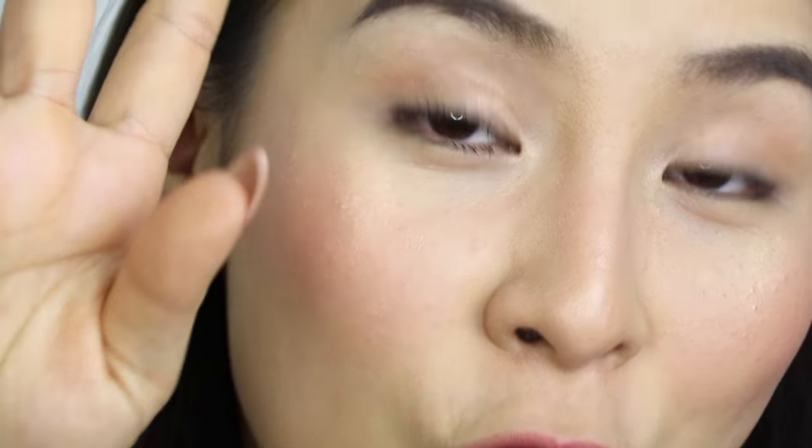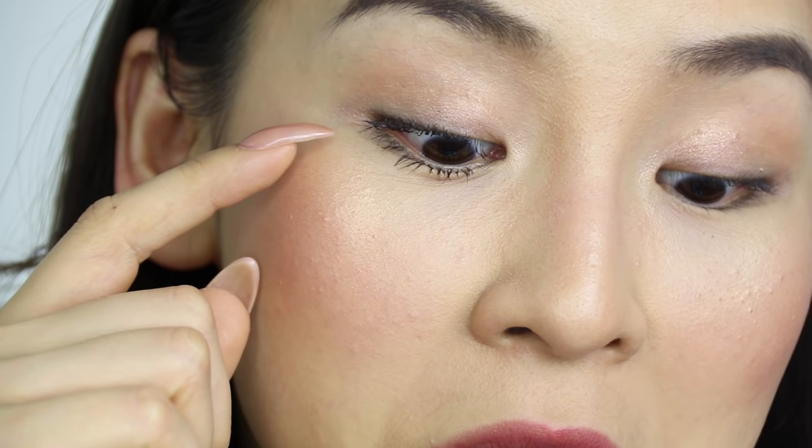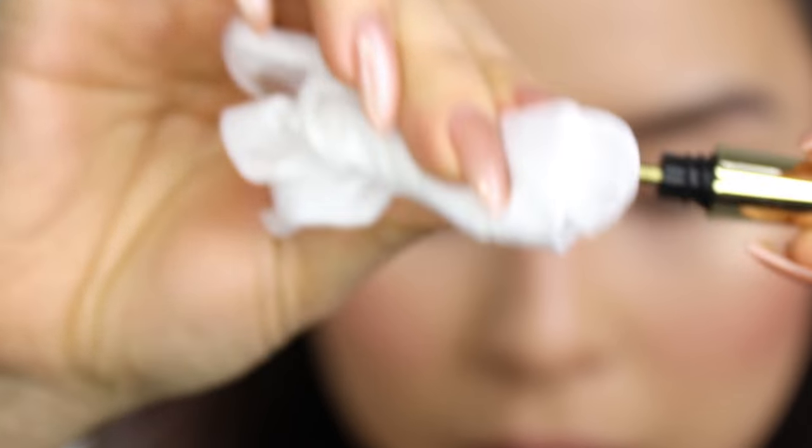Before I applied the mascara, I did curl my lashes. With most other mascaras I've used, my lashes would drop by now — literally straight after I apply mascara, my curl will drop. But so far it's staying. I think the formula is really good, and I think it's really the primer too. I hardly use an eyelash primer, so I'm going to clean the tip of it now.